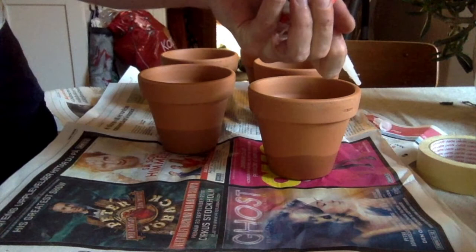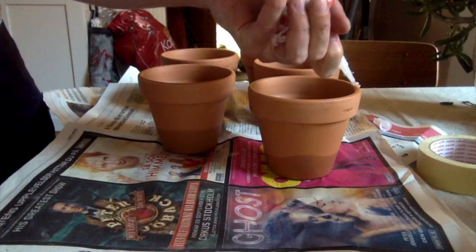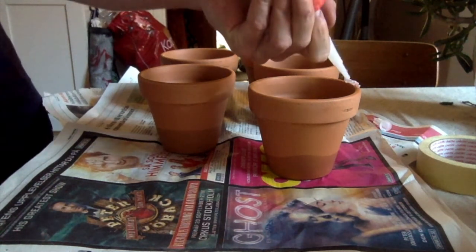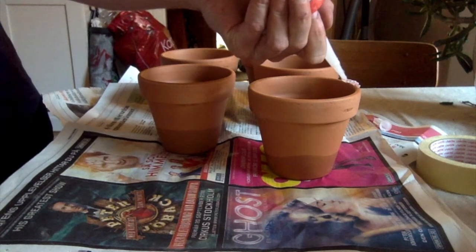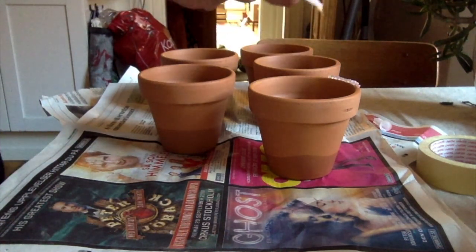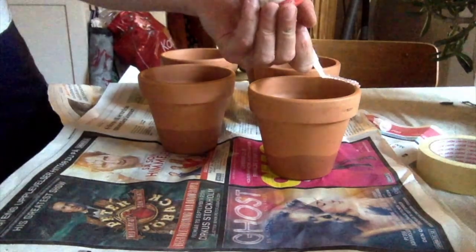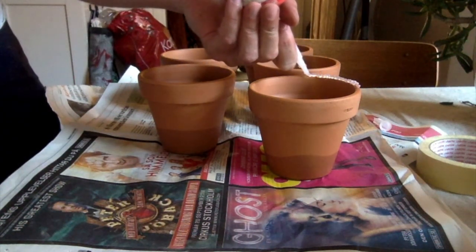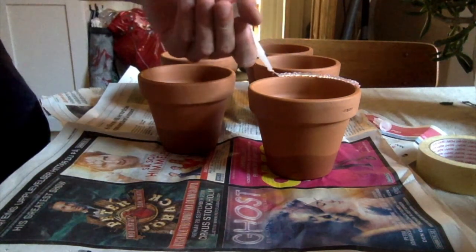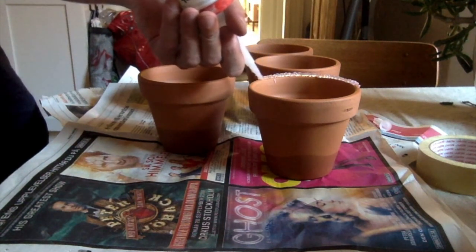I'm using an aquarium-grade silicone, which is used to put together an aquarium. It's food-grade silicone — it won't kill you, it won't kill your fish, and of course you won't be putting toxic things into your soil.